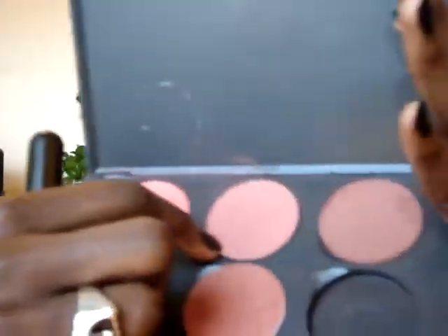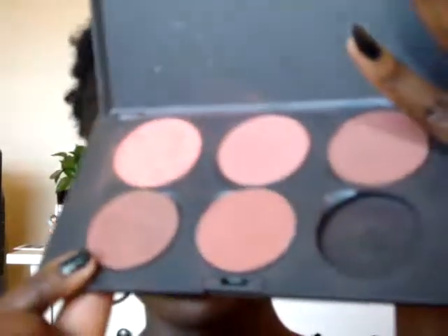Now, I'm going to apply the blush. I'll be applying Pinch Me and Sweet As Cocoa to the apples of my cheeks. Pinch Me is a matte and Sweet As Cocoa has a little bit of shine to it — shimmer.